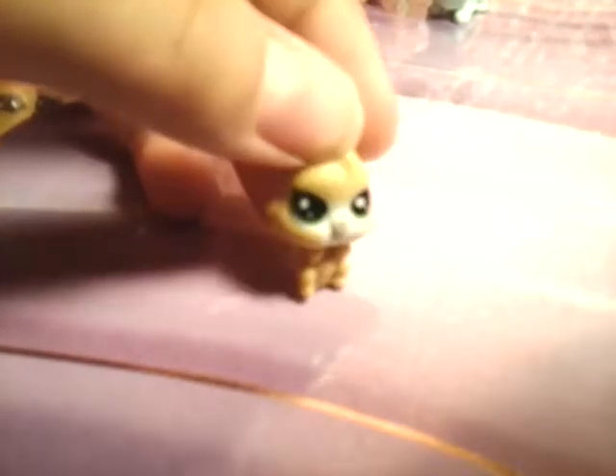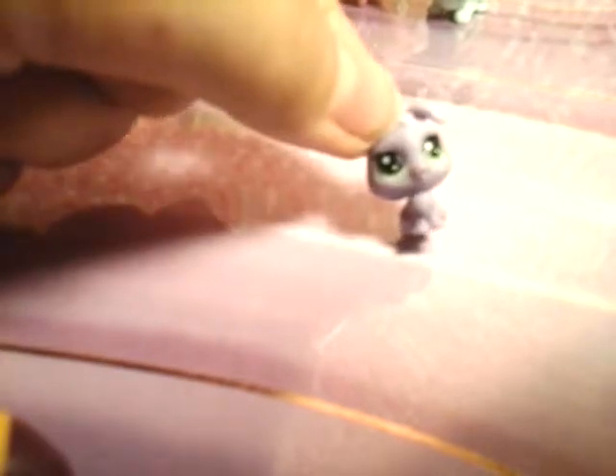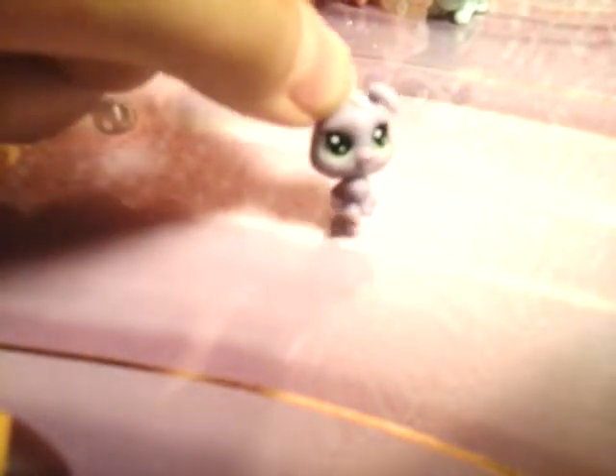This is Marco Hamstro, number 1 of 134. Look at how tiny she is! Hasbro, fix this please — but look at how cute she is! At first I thought she was a cat, but then I read the name and I was like, nope, a hamster. Next is Lilac Bunnyton, she's number 1 of 133. I really like the shade of purple they made her and the little ploof on her head.